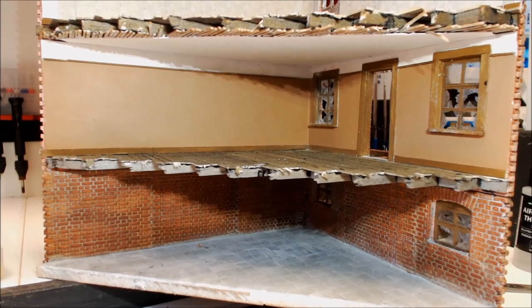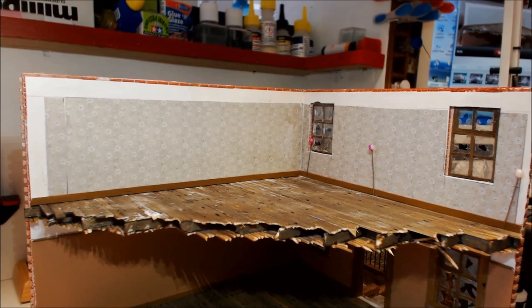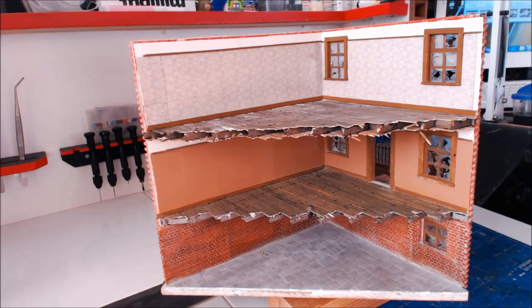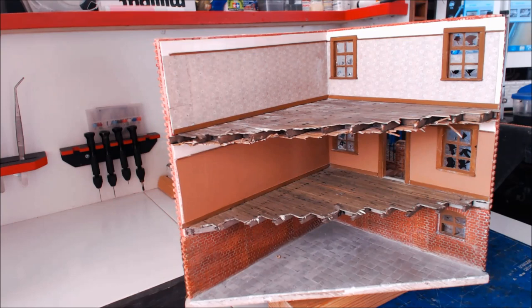Moving up to the first floor I've managed to get the skirting boards on. Moving on now to doing the windows and picture rail. Back again - the first floor is all completed. I put the picture rail on and boxed the windows in. It just needs going around now and doing all the final bits of touching in, which I'm going to do last of all.